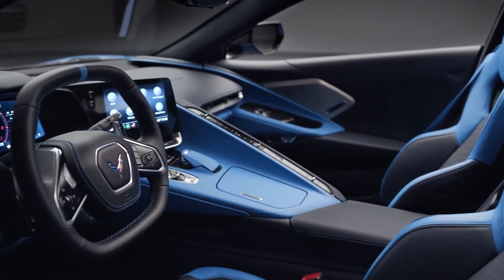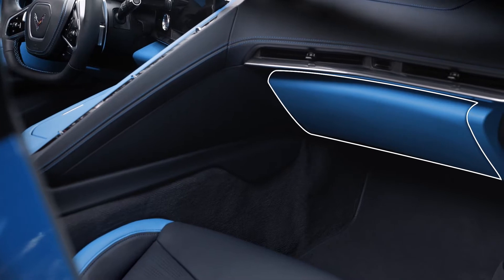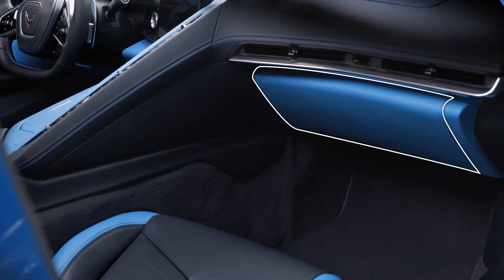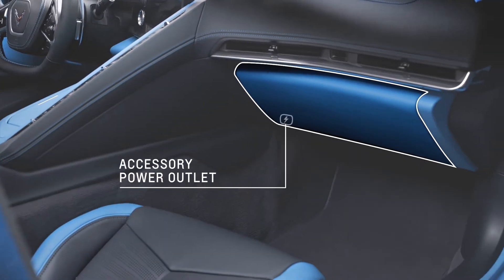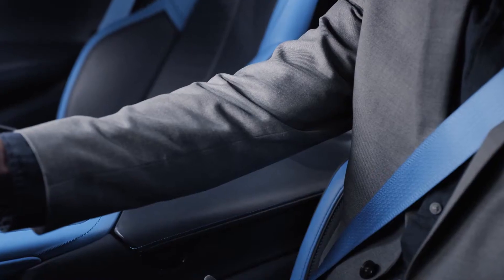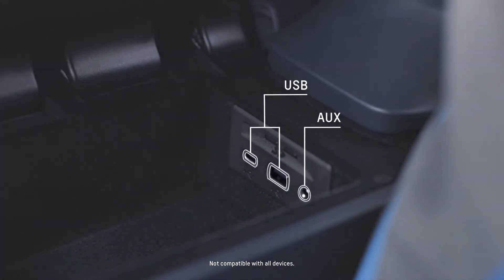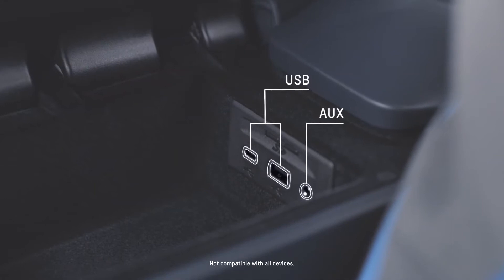First, some interior conveniences. We have the glove box, which locks when in valet mode. There's an accessory power outlet here under the glove box for cell phones and other chargeable accessories. The center console storage compartment can be accessed by pressing this button. USB and auxiliary ports are inside. This compartment locks with the car and in valet mode.